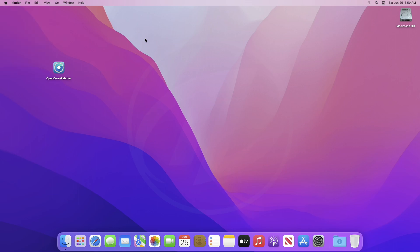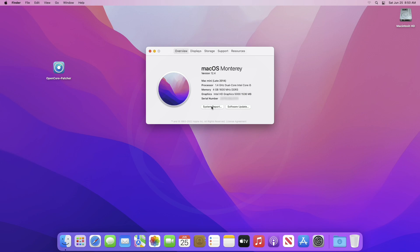For this purpose, I'm using a Mac Mini Late 2014 model, which officially supports macOS Monterey and will not support any further macOS version.